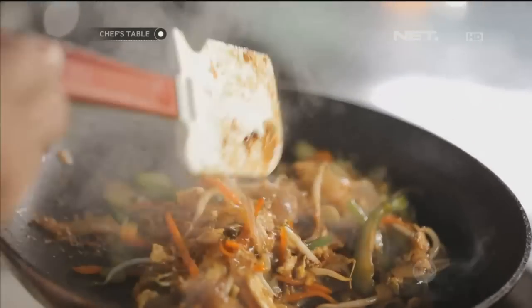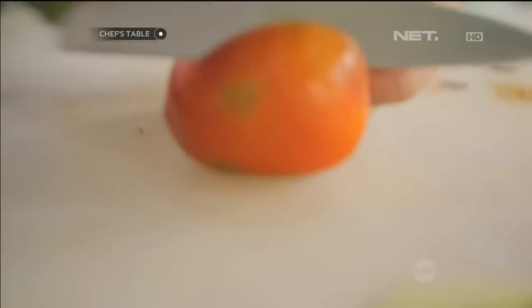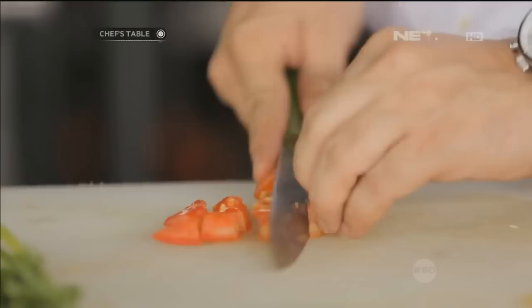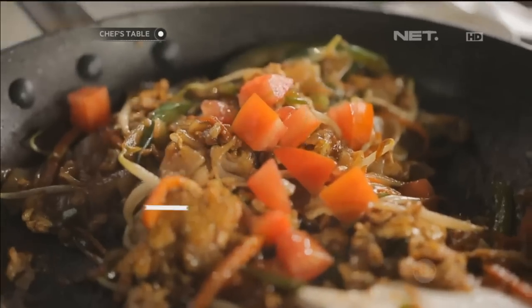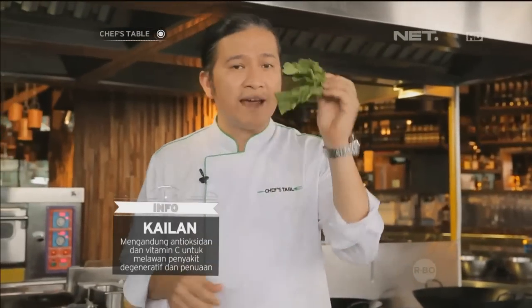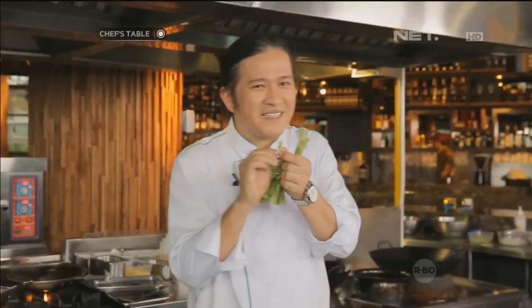Kita udah dapetin kue tiaw yang tebel ya. Dan kita akan iris tomat segar untuk garnish di dalam kue tiawnya. Kita taburkan. Dan terakhir adalah underliner-nya yang disebut kailan. Nah, kailan ini mesti dimasak sebentar aja.